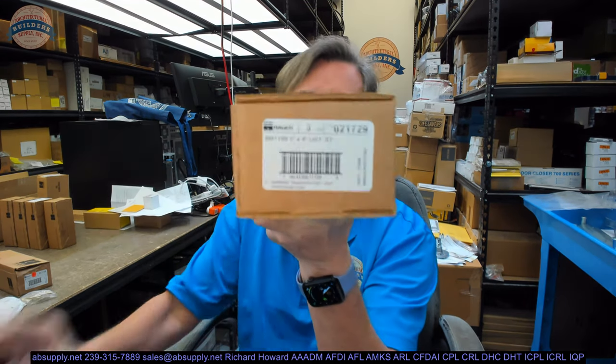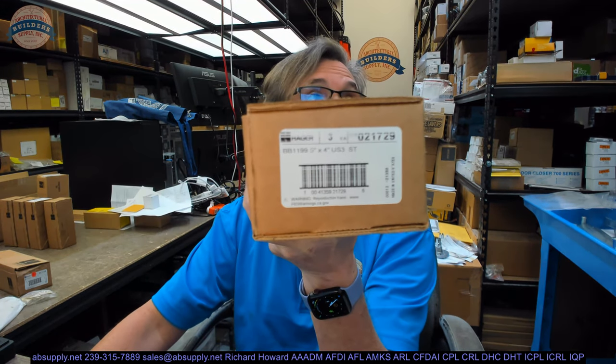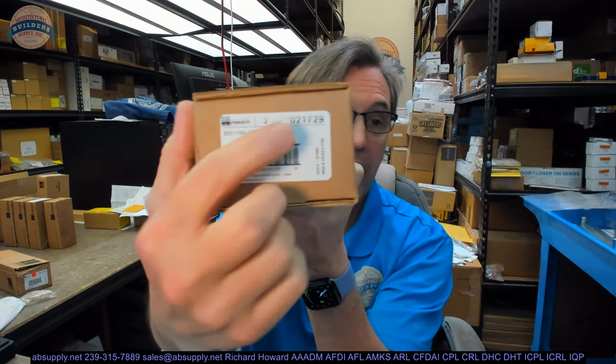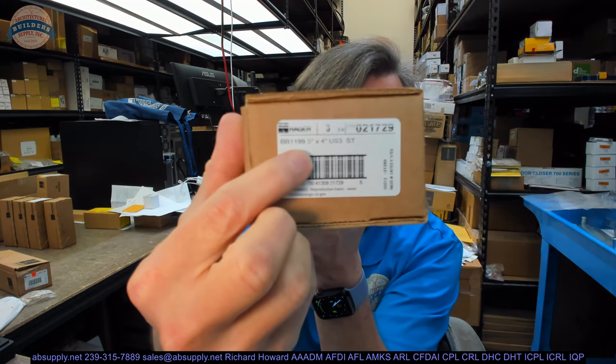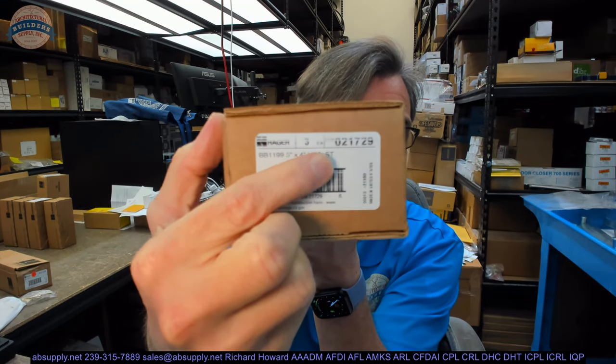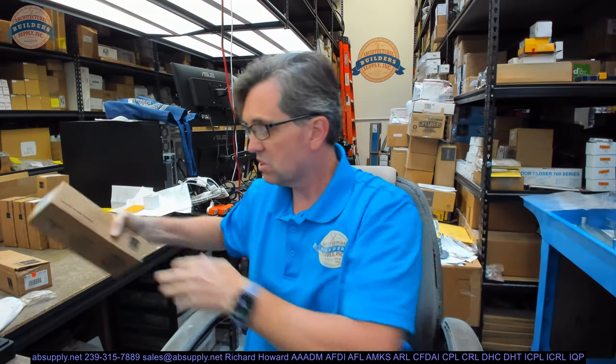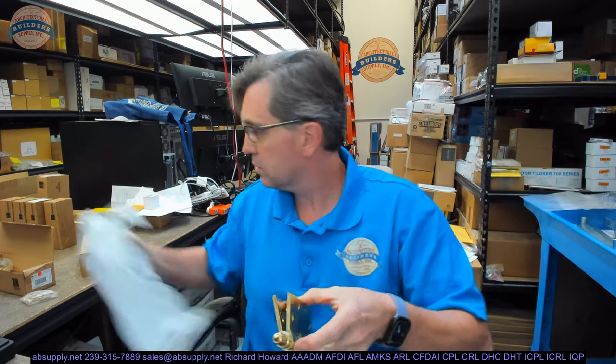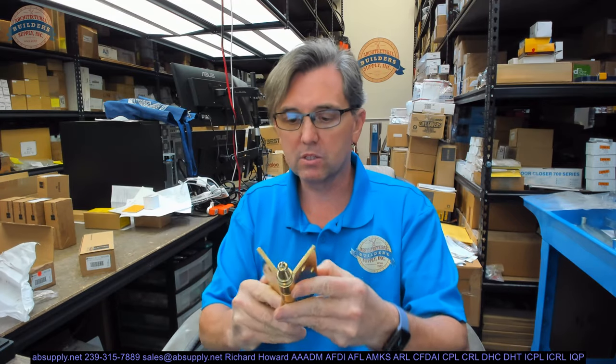Hello, my name is Rich Howard, owner of Architectural Builders Supply. This video is to bring you a closer look at the Hager BB1199 5x4 US3ST. ST means steeple. Let's take a look at what this hinge is, talk about why you might use it, why you might need it. First a visual tour and then we'll talk about its dimensions and then we'll go further on from there.